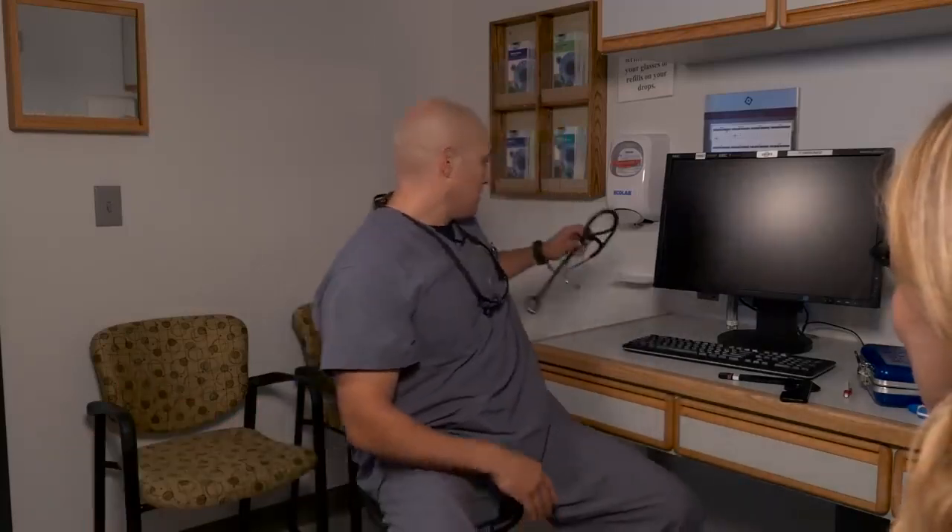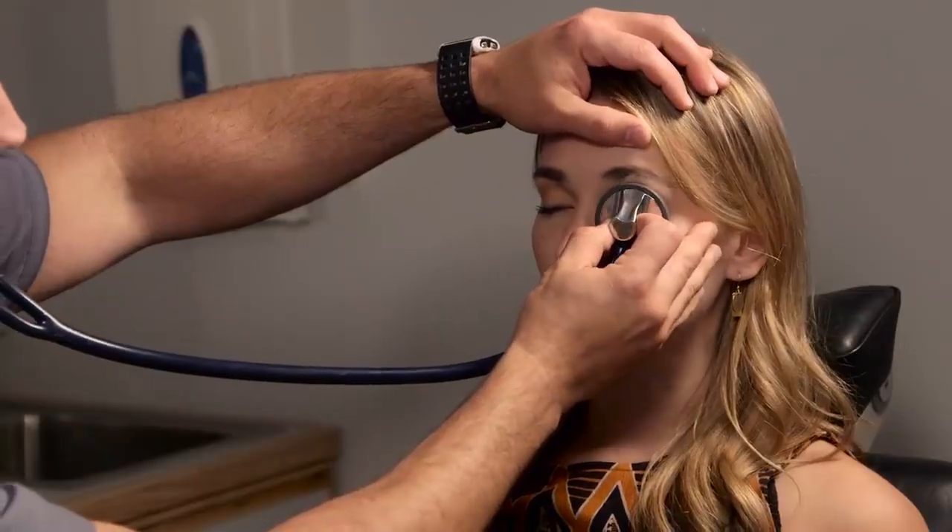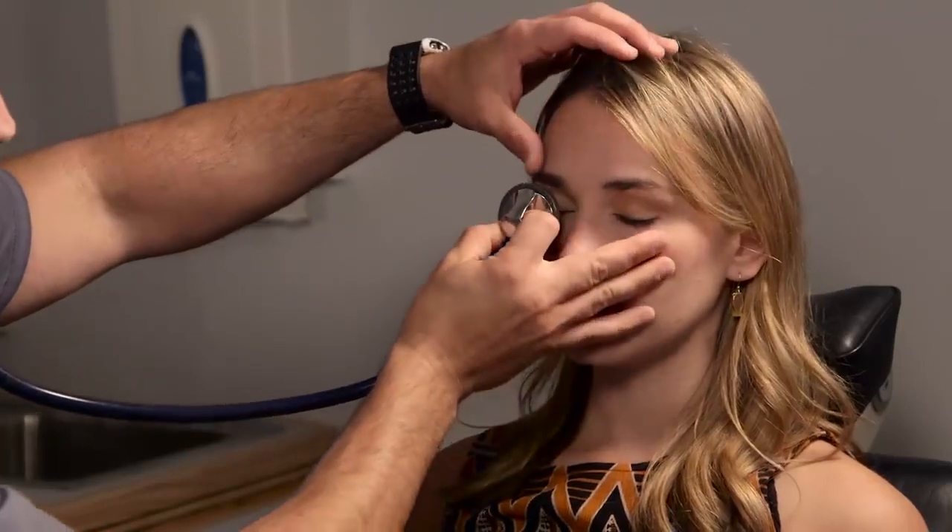For an orbital patient with concern for a vascular orbital tumor, there are two things we want to do. One, we want to listen for a bruit by auscultating with a stethoscope placed over the closed eyelid. If you hear a bruit, it's a very concerning finding and you want to get imaging as soon as possible. No bruits detected here.